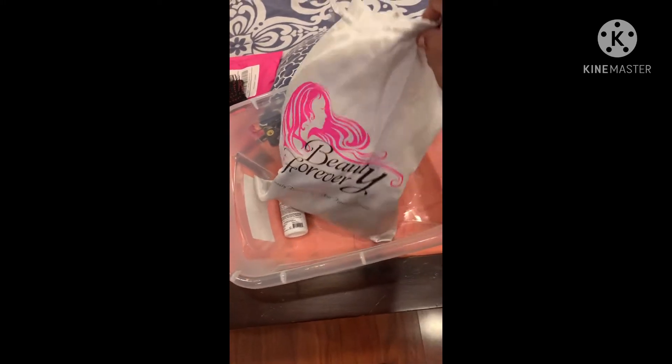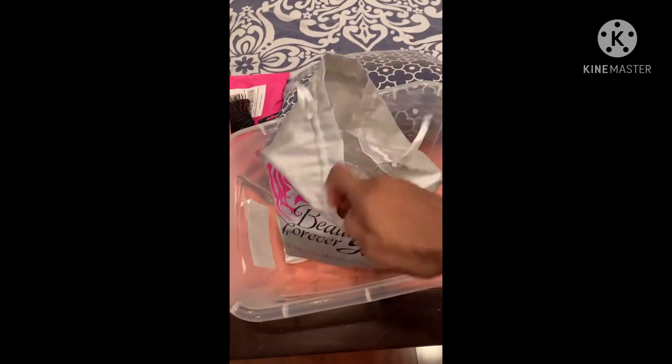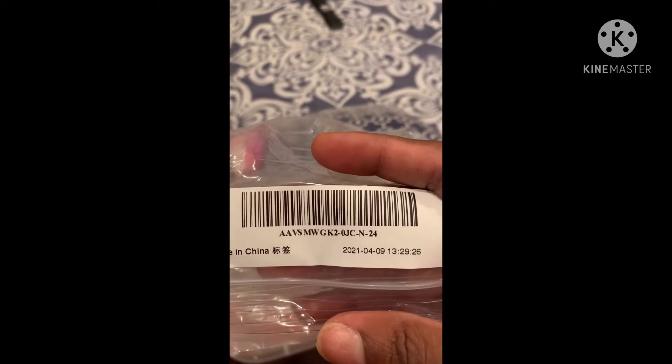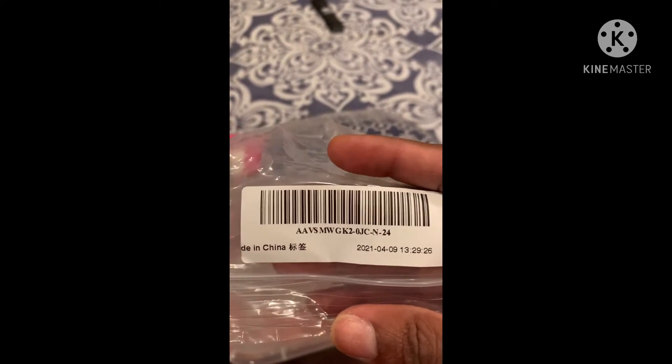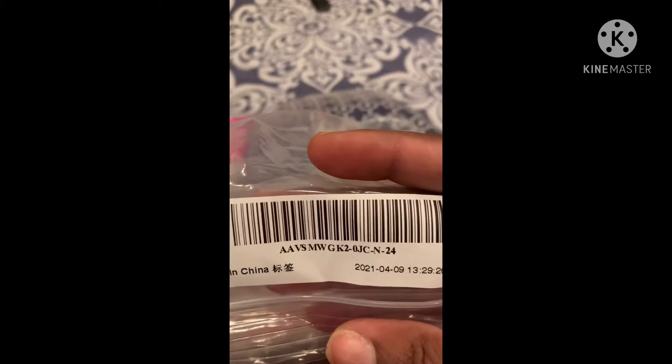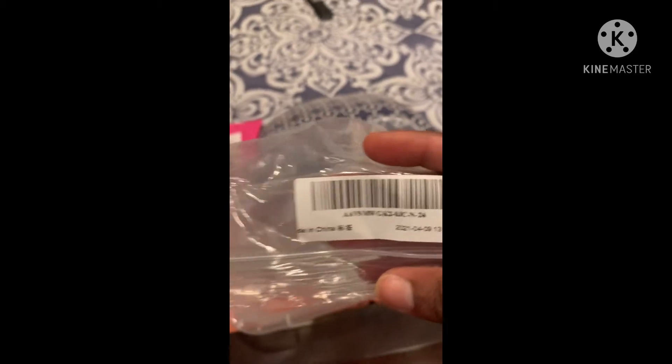The hair came in this package by Beauty Forever in a plastic baggie with the details on it. It's from China, so definitely spray your wigs down with Lysol spray because you definitely don't want to have the COVID. This is the 24 inch, 180 density.